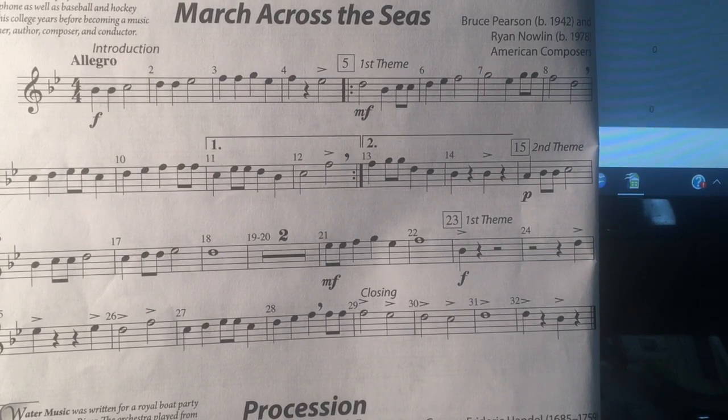Two, three, four — one, two, three. Two, two, three.